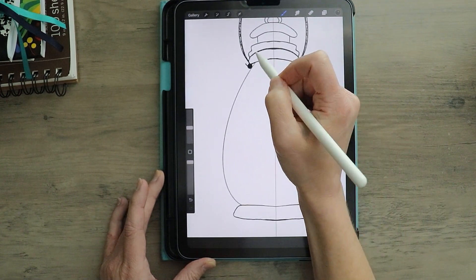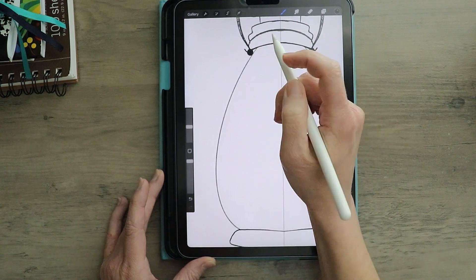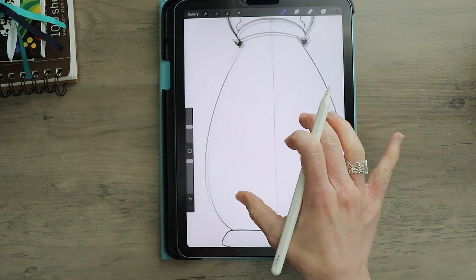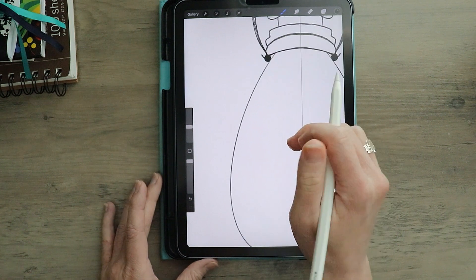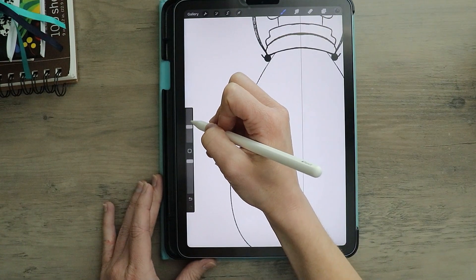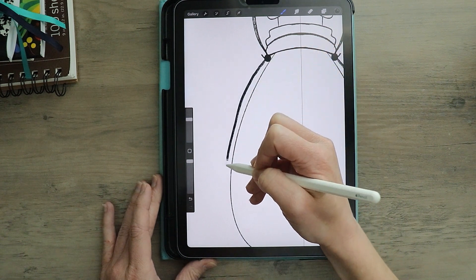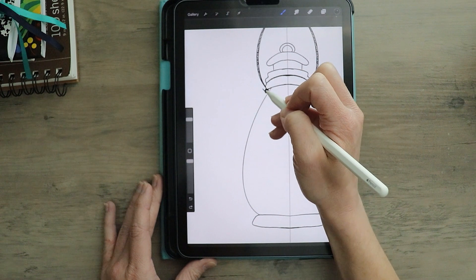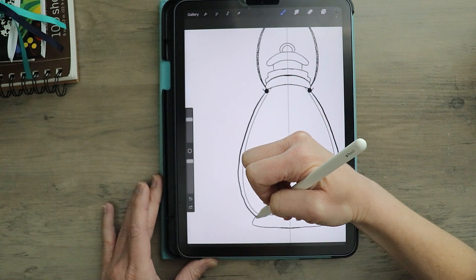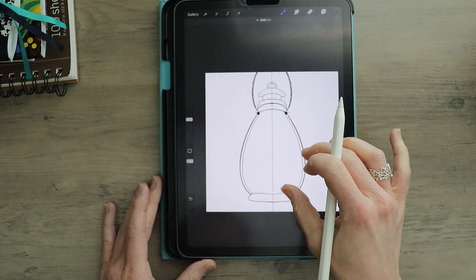So now that I have kind of where my hook is, I'm going to draw that secondary curve line out to the side that I talked about earlier — the one that holds that glass bottle in place. I'm going to bump up my pencil just a little bit, and then hold so it snaps. And there we go.